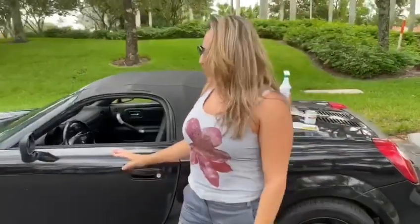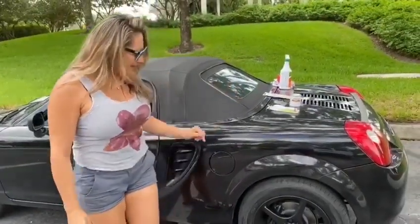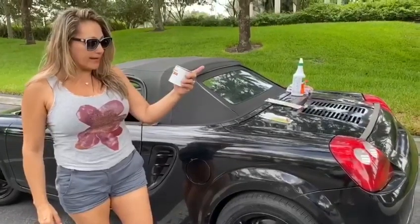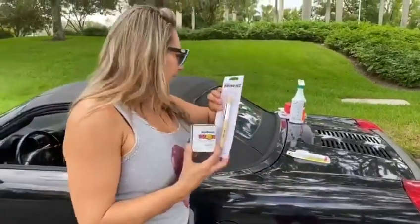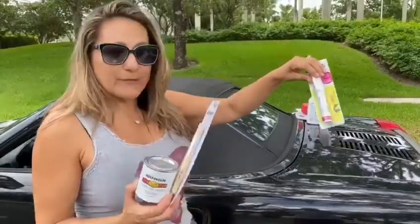Hello, this is a new project I'm working on. It's an MR2 Spider and today we're going to try and paint the tire letters white. I'm going to use white oil paint and these brushes. Before you start your project, make sure you degrease the tire really well.